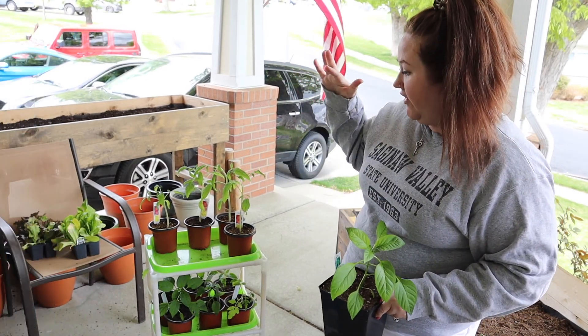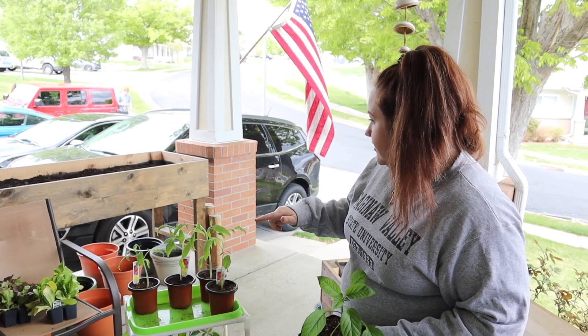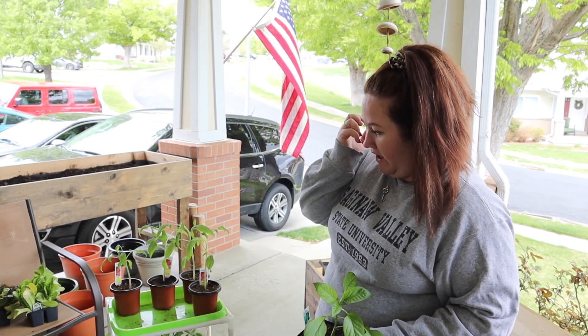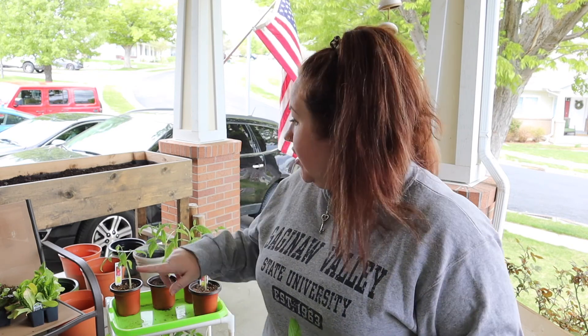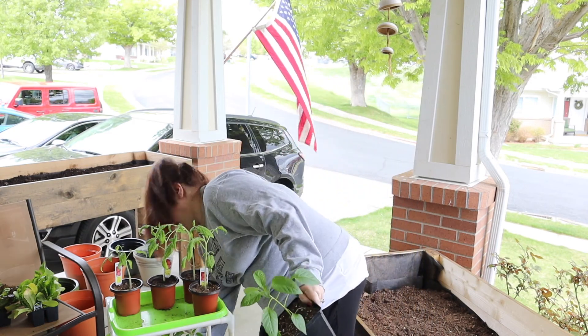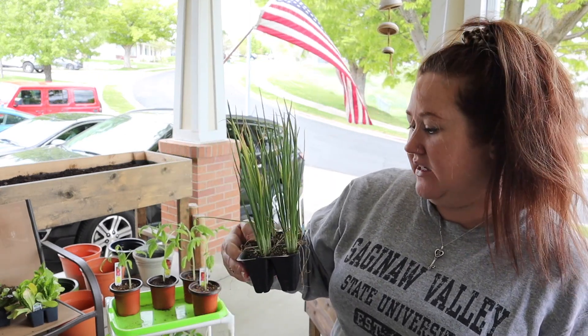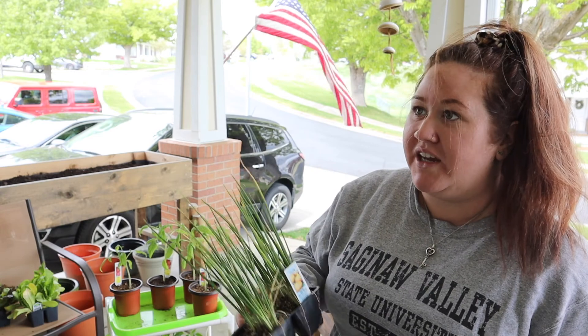We have jalapeños, Brandywine, San Marzanos, cherry, and grape tomatoes — all sorts of tomatoes and peppers. We're going to be planting the majority of those in pots because they do better in there. We also have cucumbers, green beans, squash, and zucchini that we're not planting yet because it's not warm enough. We're also planting onions — we may just end up with baby yellow onions since they take 75 to 100 days.